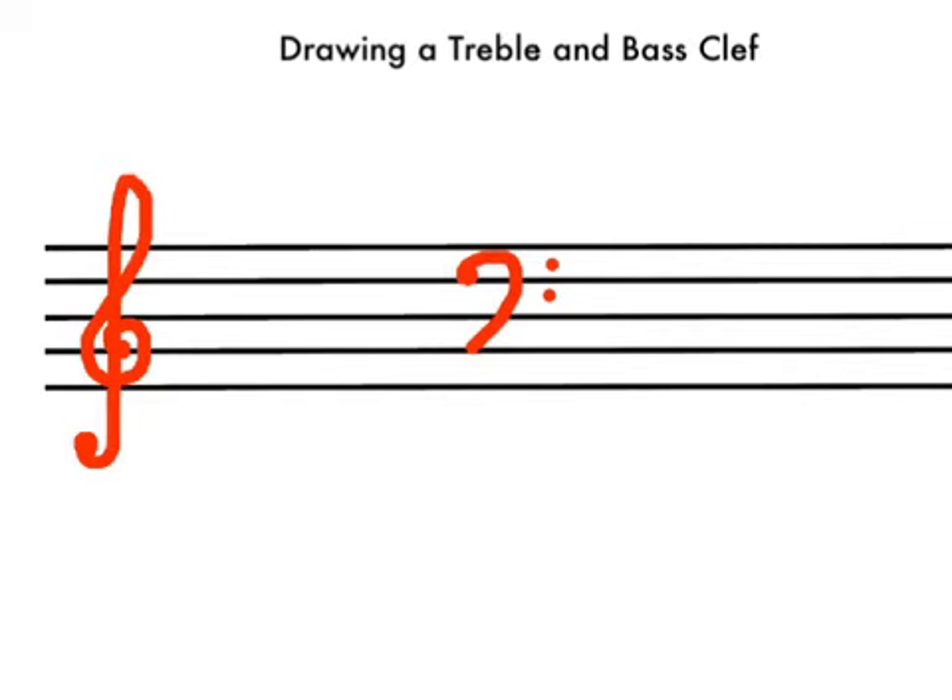When doing clefs, it's really important that you get everything right. This starts exactly on that line, it goes up over the top and down straight like this. This starts exactly on this line, and it has two dots in those two spaces.